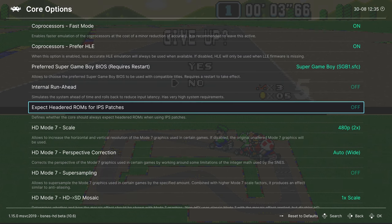HD to SD Mosaic: leave on 1x scale if using widescreen options. HD Background Color Radius is set to 4 by default, giving good results, but you can increase for better color smoothness or turn it off. HD Windowing is experimental and off by default — you can try enabling it to see effects in your games; for Super Mario Kart there's not much difference.